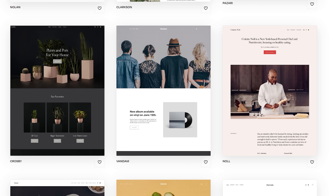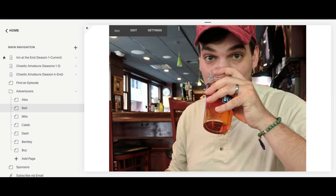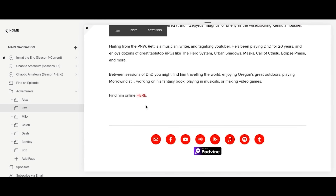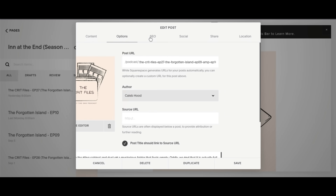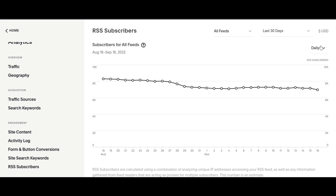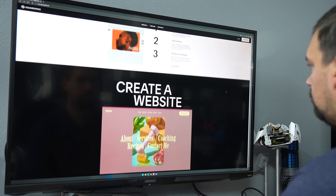With their award-winning templates, you can build a website in no time. Their interface makes it easy to not only build, but manage the behind-the-scenes with powerful tools to optimize SEO, email campaigns, and online stores. With robust built-in analytics, you'll have all the numbers you need to keep your project growing. Visit squarespace.com/craftcomputing and get 10% off your first purchase of a website or domain.